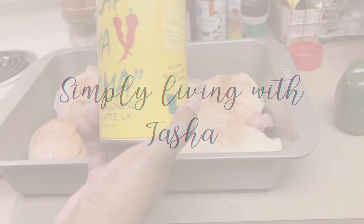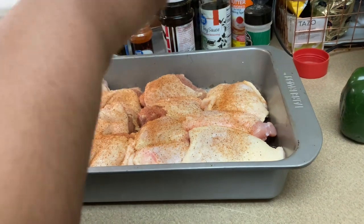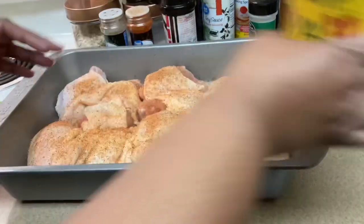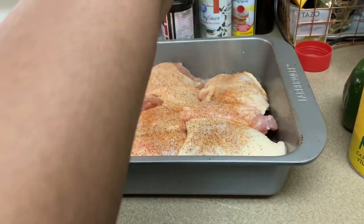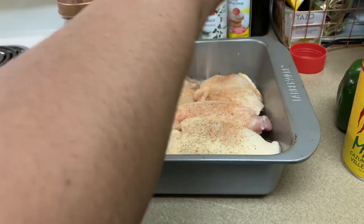We're using some Slap Ya Mama seasoning — we just go ahead and coat this chicken with that. And we're going to use some garlic powder. Be generous with the garlic powder.